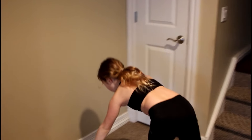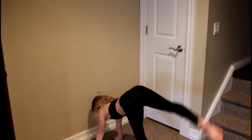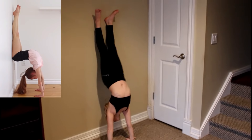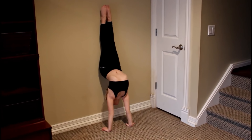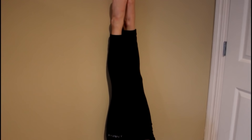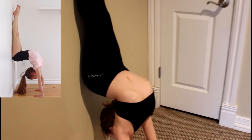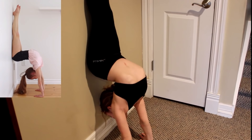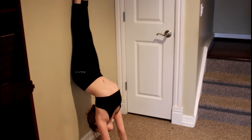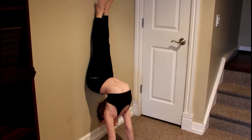The next one Anna did: you have to do a handstand against the wall, put your legs flat like that, and you're done. You just have to go up, put your butt against the wall, bring it down, and you're good.